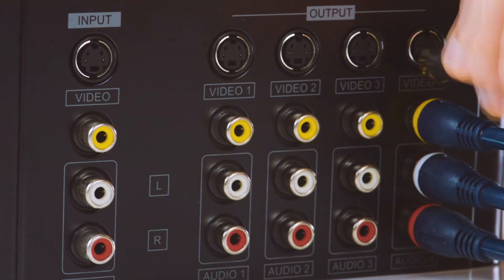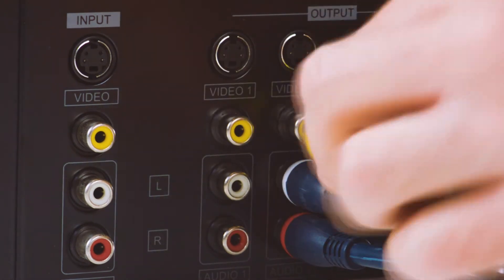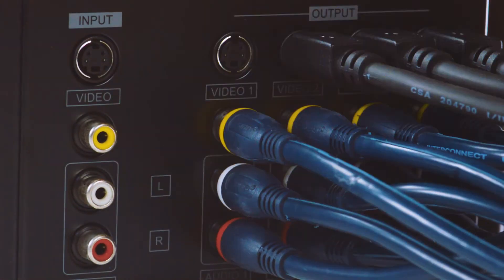With a built-in amplifier, the splitter is capable of supplying enough signal for cable runs up to 150 feet.